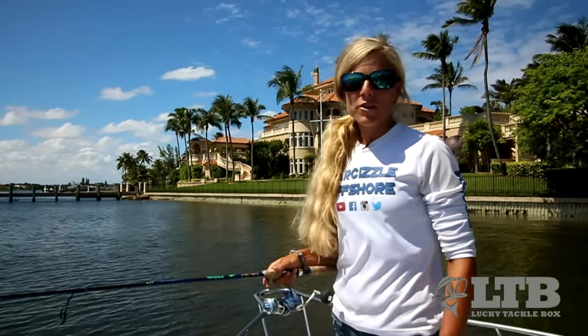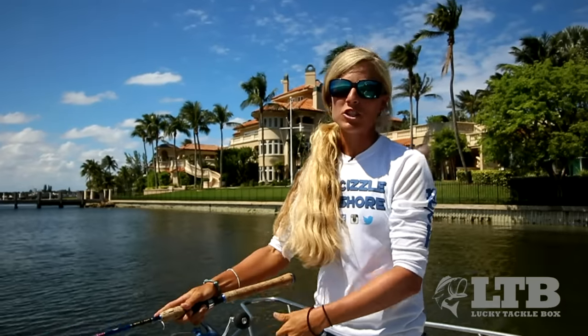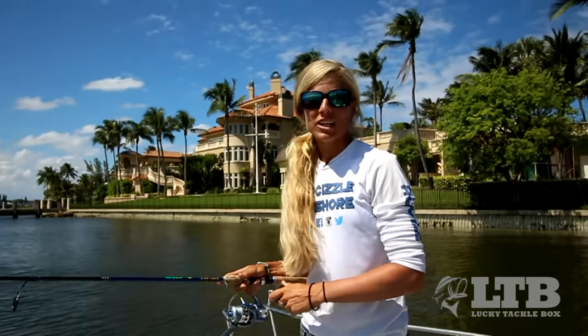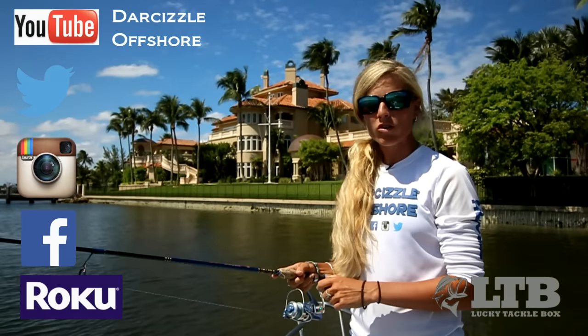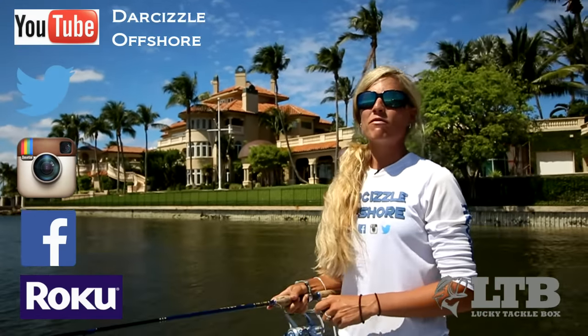So get out there and try your new Slim Swim Z Soft Plastic Paddle Tail from ZManFishing.com and catch them up. Let me know how you do with it in the comment section below this video. Once again, on behalf of Lucky Tackle Box, I'm Darci Arahill. You can find me on social media, Roku and YouTube as Darcizzle Offshore. And until next time, follow your dream.